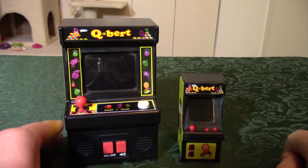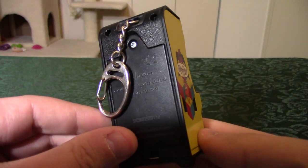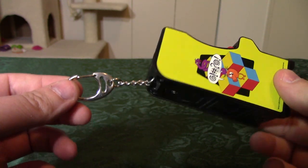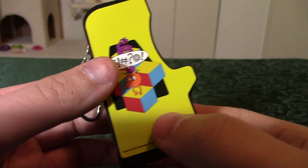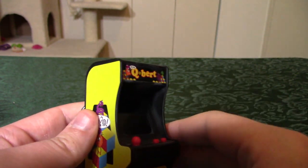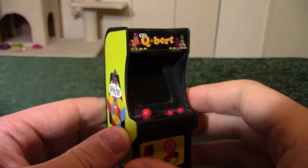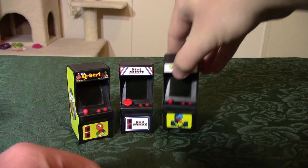But did anybody watch that video and think: 'These are cool and all, but man, I really wish they made them even smaller'? Don't worry — they did. These are made by Super Impulse. I've also seen these branded under the World's Smallest brand — that's the actual name of the brand, World's Smallest. Yeah, these are very very tiny versions of arcade cabinets.